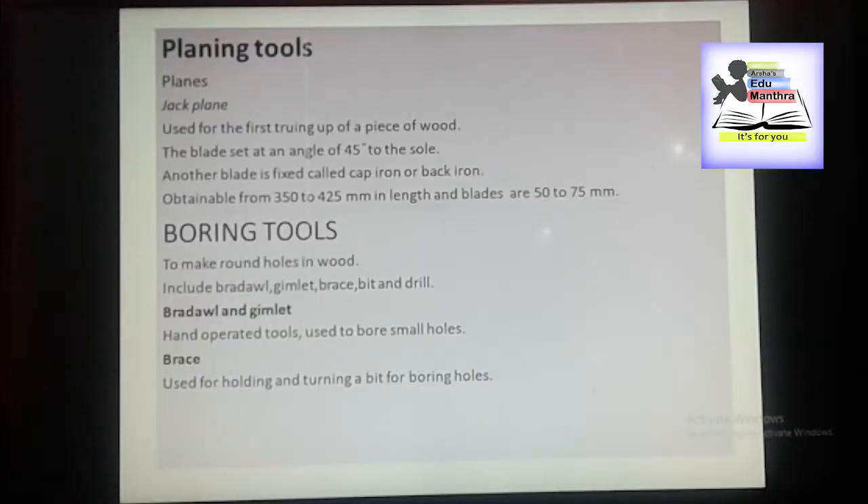Hi guys, what's up? This is Ashras Sivanaj. Hope you are well. Today we are discussing about the topic carpentry for poly first year students. Already we have completed some of carpentry tools like marking and measuring tools, cutting tools, paring tools. Next we have boring tools.